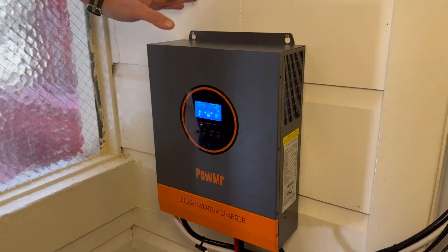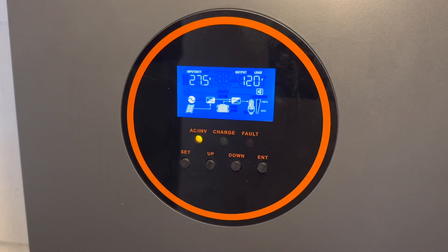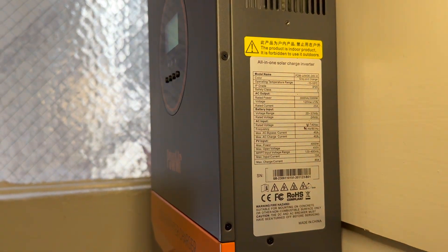It's called hybrid because it's first a controller — it controls the solar power — then it charges the battery, and finally it inverts the power back to something usable. What's special about this model is it can fall back to the grid if we ever manage to bottom out the battery. This is a 3 kilowatt system that can charge from solar up to 4 kilowatts, but the 3 kilowatts output is what I care about.